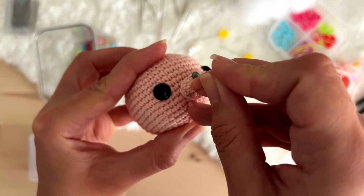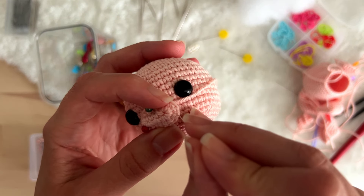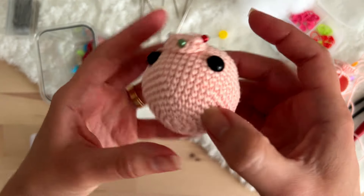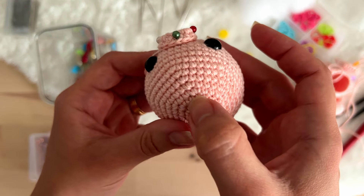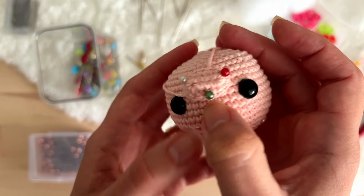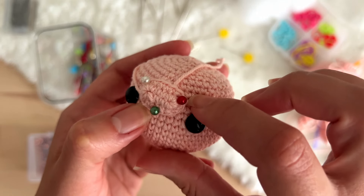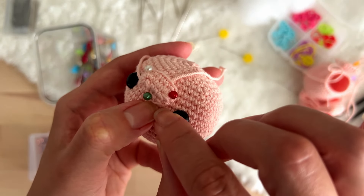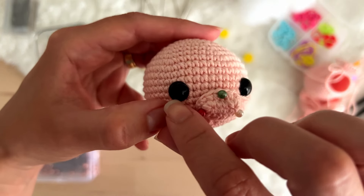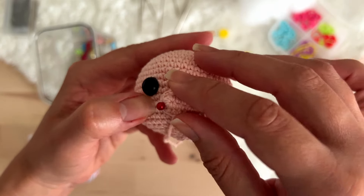We will pin the muzzle so it doesn't escape — this is the position that we want. We will count the rounds: 1, 2, 3, 4, 5, 6, 7, 8, 9, 10, 11, 12, 13, 14, 15, 16. So you pin the muzzle between rounds 13 and 16, with 2 single crochets apart from the eyes. Pin it.